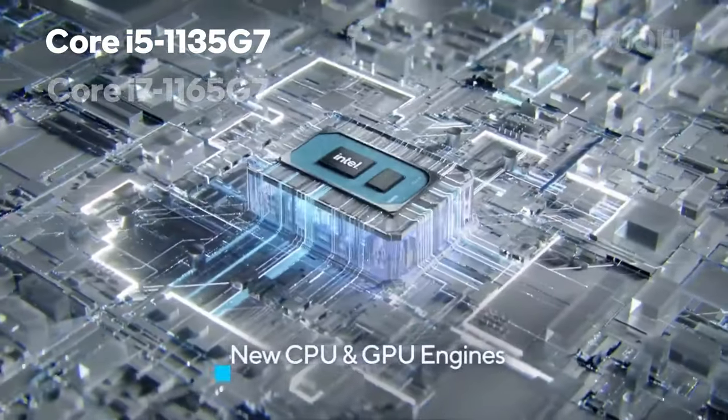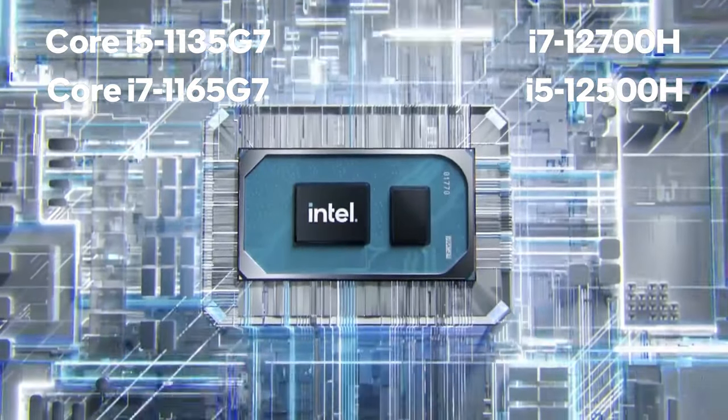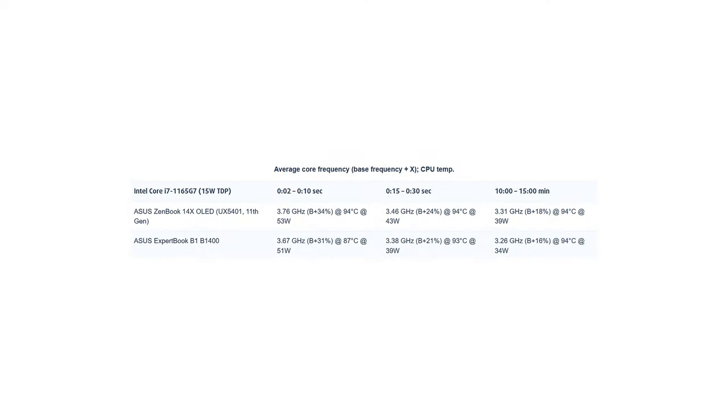Currently, this laptop can be found with up to 12th gen Intel Core i7 and its integrated graphics, but we could also expect configurations with Core i9 processors in the future. Make no mistakes though — the ZenBook 14X is absolutely killing it when it comes to low voltage computing. We tested the budget i7-1165G7 and are yet to see another laptop that can sustain a 40W power target for this processor during long periods of time. Essentially, it behaves like an 8-series CPU.